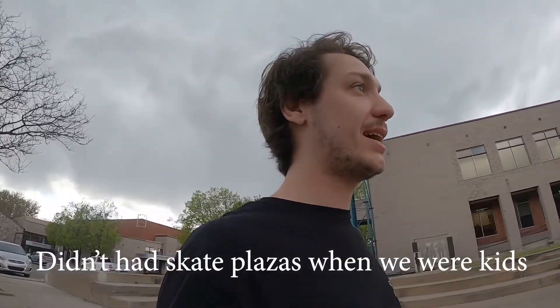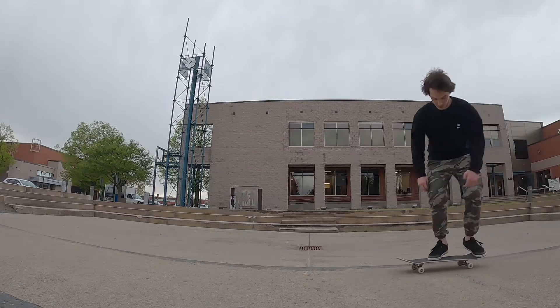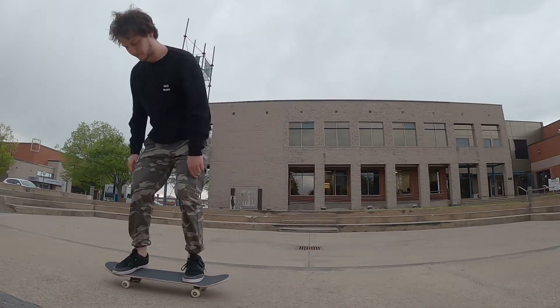What's up guys, it's Piavi here. We're at my favorite how-to spot — this is actually the first spot where I learned so many tricks, that's why I'm doing this here. Today we're gonna go with how to 360 flip, my favorite trick.